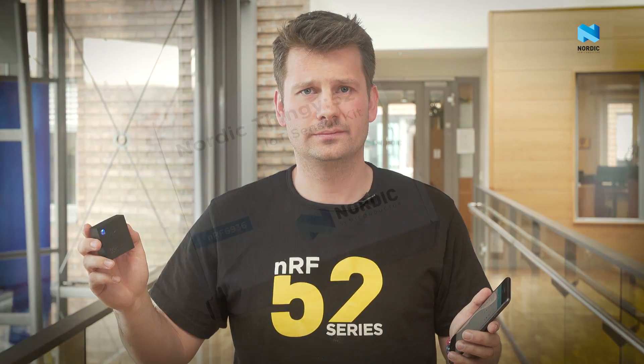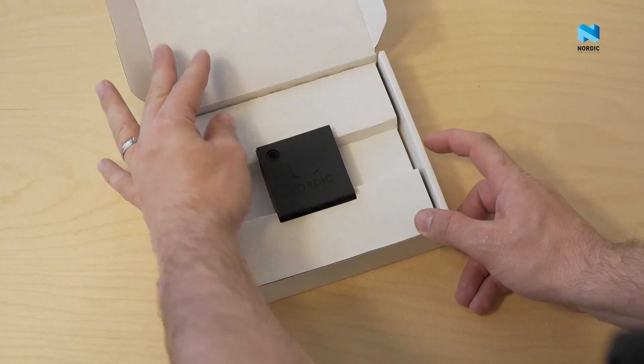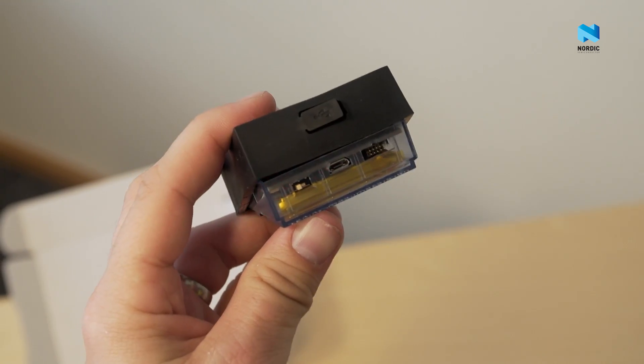The Nordic Thingy 52 is designed for you who wants to experience Nordic Semiconductor products and technologies without creating your own hardware or writing your own firmware. The kit comes fully assembled, preloaded with its application firmware and Bluetooth low energy stack. The battery is charged from the factory — just open the box and turn the device on.